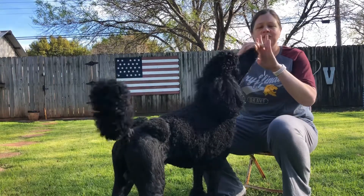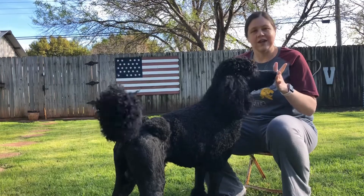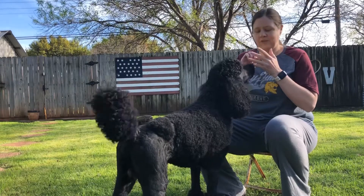You take your treat and you put it between your fingers like that, and you tell the dog 'touch' — good — and they take the treat from your hand. You're gonna want to do this a couple different times to show me in your videos.